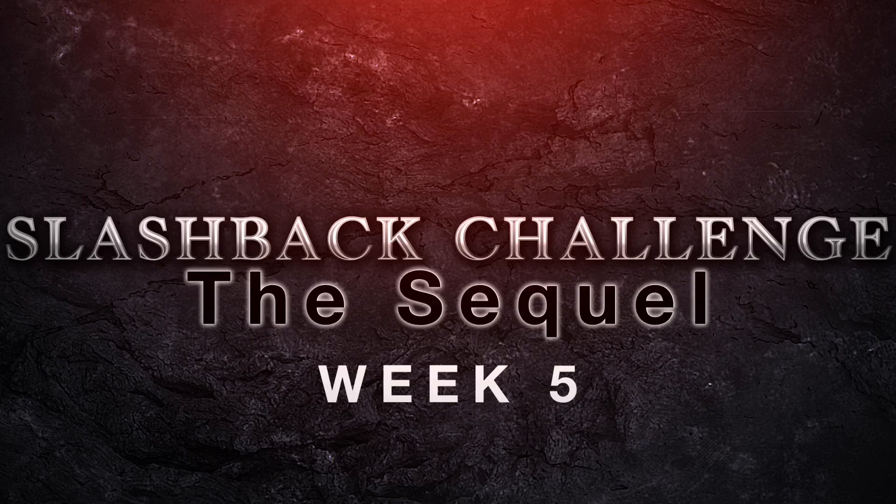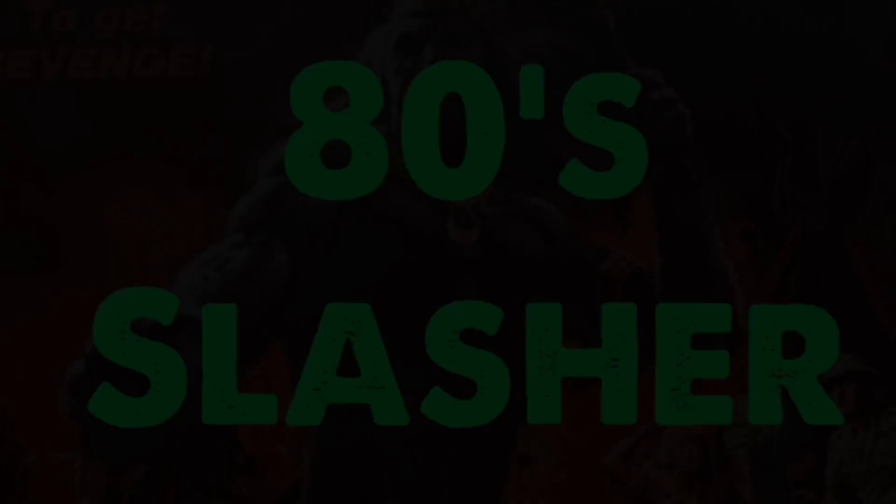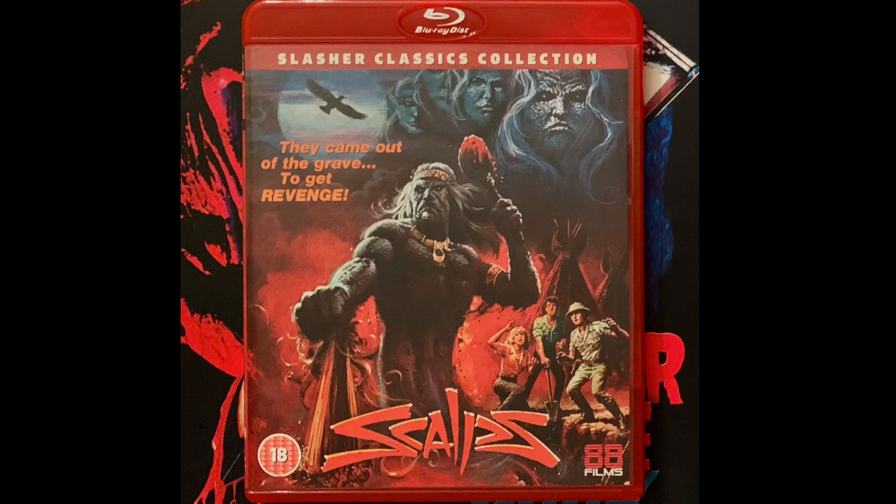Hey everybody, Jay Super Awesome here. I'd like to welcome you all to week number five of the Horror Man Slash Back Saturday challenge. This week's slasher movie theme is 80s slashers, and I will be giving my review for Scalps. Getting into the plot: a cut above many 80s slasher classics, 1983's Scalps mixes splatter action with the supernatural when a group of college kids go digging around an old Native American burial ground. A spirit by the name of Black Claw was enjoying his sleep and does not react well to being disturbed.